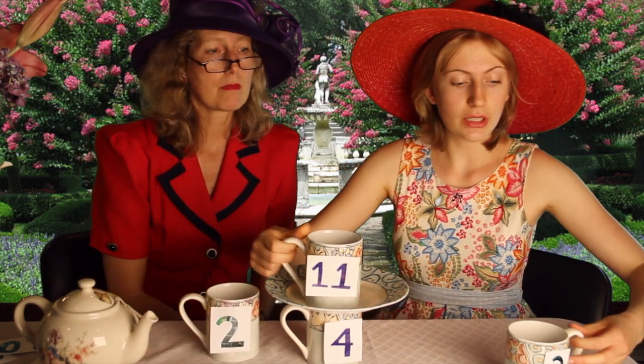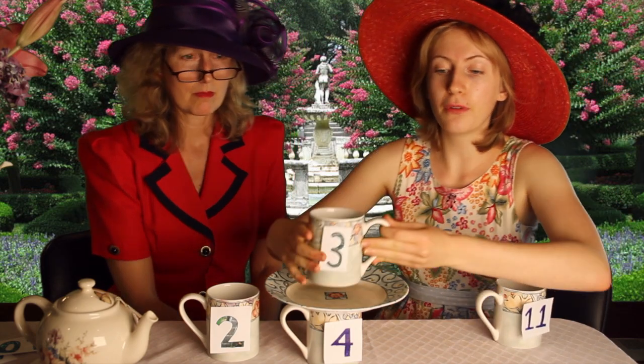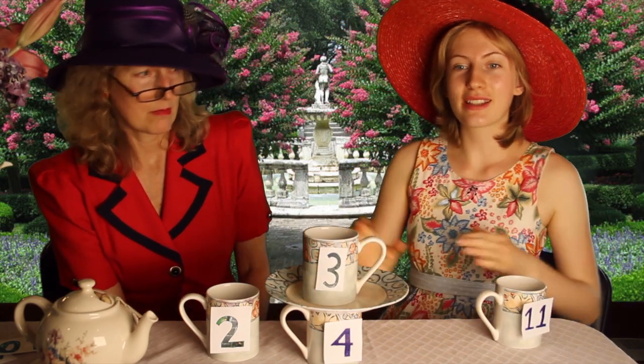To make an improper fraction proper, you simply divide the bottom number into the top number. How many times does 4 go into 11, Molesbury? It goes in twice, but there seem to be 3 left over. Well, it goes in twice, so we put 2 by it. And then we put a fraction, 3 fourths, to show that there's some left over. A proper fraction.